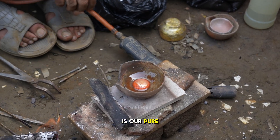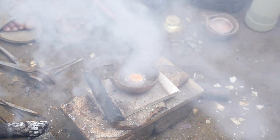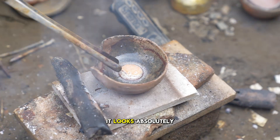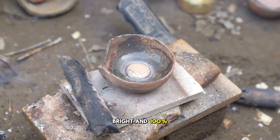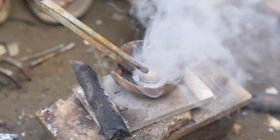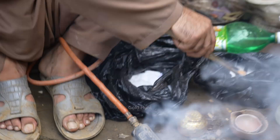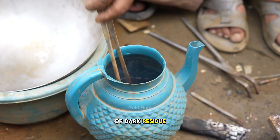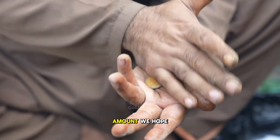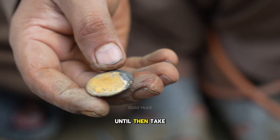And here it is — our pure 24 karat gold, completely refined with no impurities at all. It looks absolutely beautiful, shiny, bright, and 100% real. There's a bit of dark residue left on top, but don't worry, we'll clean that later. You can see how much gold we've recovered — it's a great amount. We hope you enjoyed today's video. If you did, please like, share, and subscribe to our channel. We'll see you in the next video. Until then, take care and bye-bye.